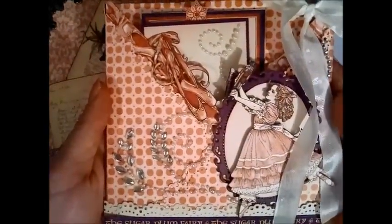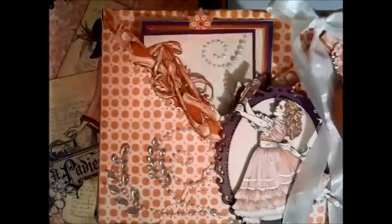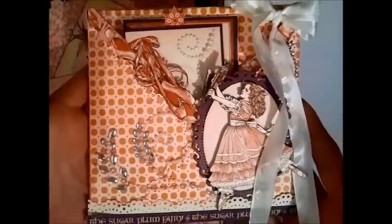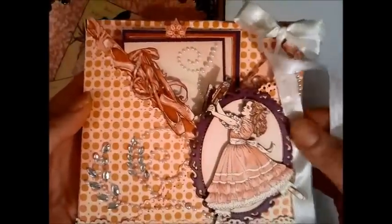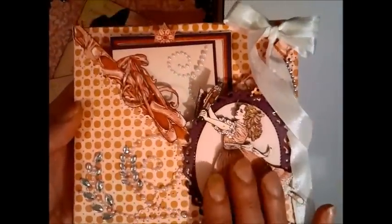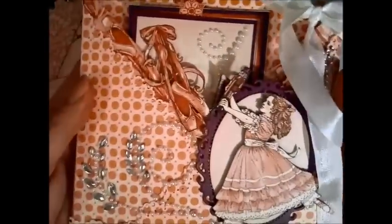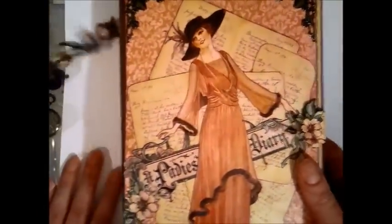Hello everybody, it's Linda and I'm back to share some more of my wonderful Christmas presents with you. This fantastic gift was sent to me by Anna Zanero here on YouTube. First I want to show you the gorgeous card — she did a tutorial on how to make this card. It's really gorgeous, made with the Nutcracker Sweet papers. Thank you so much Anna.